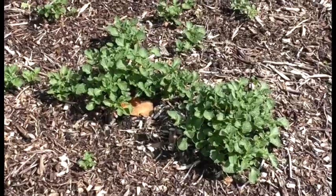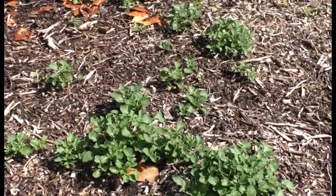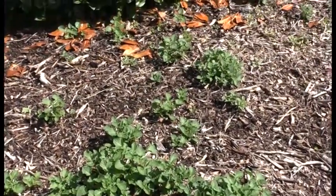On the topic of potatoes, I'd like to share with you a little experiment we started last year, treating them as true perennials. The foliage is already miles ahead of the potatoes we've only just planted in the last few weeks this season, so I'm quite excited to follow their progress and see how they do.